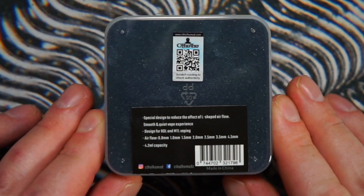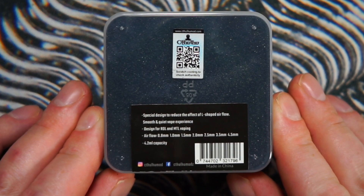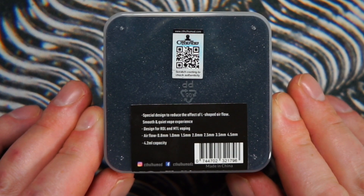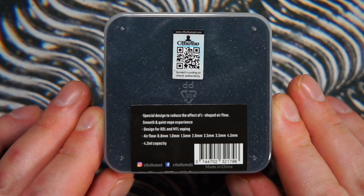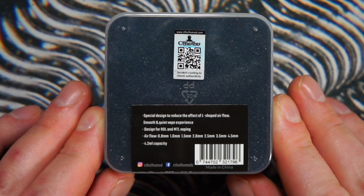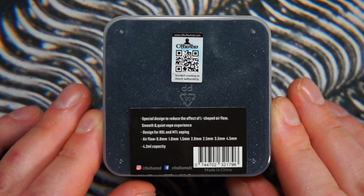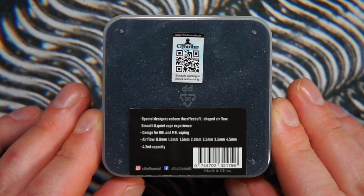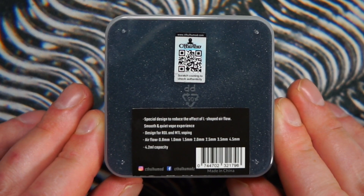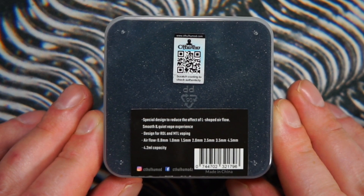The little specs on the back include a special design to reduce the effect of L-shaped airflow. If you're using a billet box or an SXK billet box, the airflow comes in from the side and up — so like an L-shape. The idea of the special design is to reduce turbulence and give you a smoother vape.